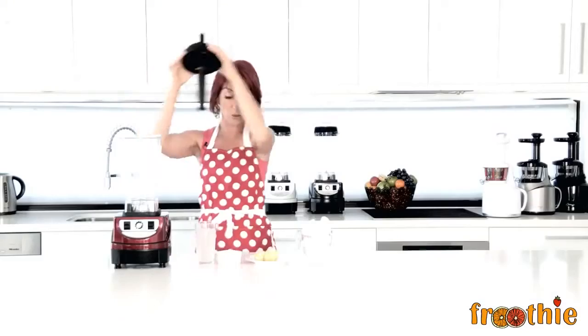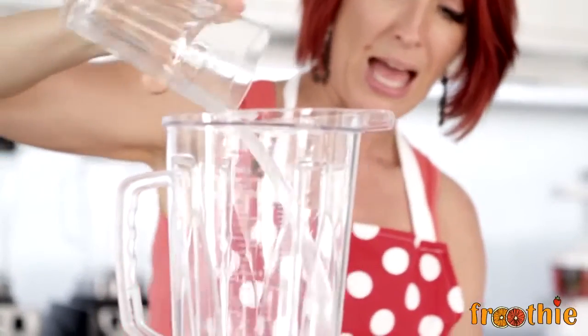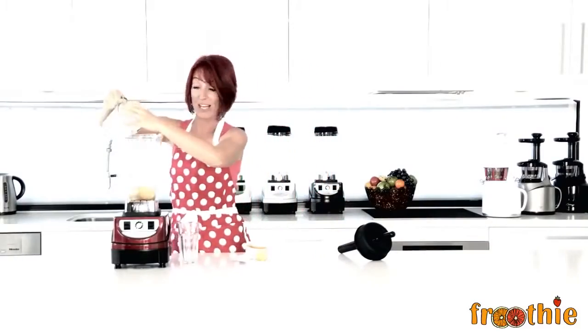So let's make a slushie. All we need to do is pop some coconut water into the blender, add a little bit of coconut nectar to taste — up to you — one, two, three lemons, let's start with two, and then we pop in a good couple of cups of ice.